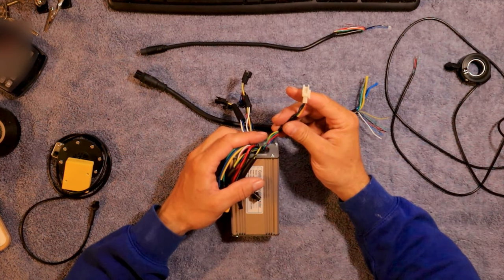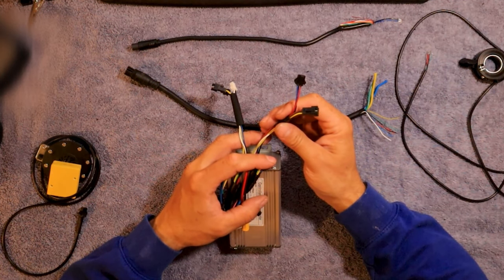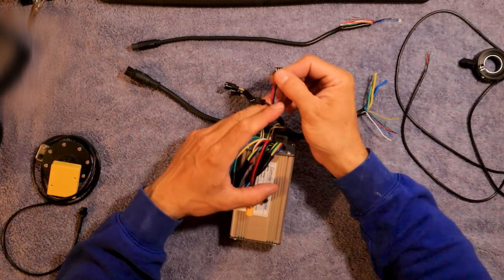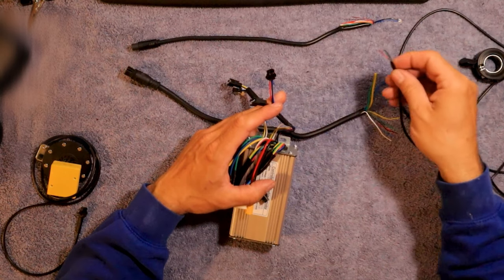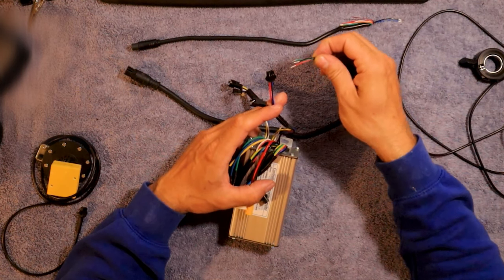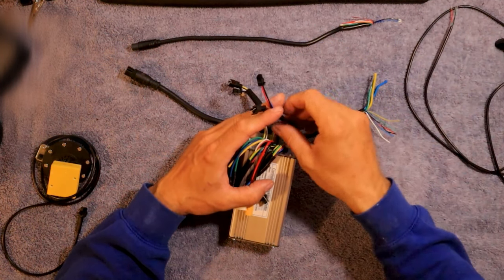This here is going to hook right up to the display — it's going to clip right into the display. This one here is going to be the throttle. Normally on the throttle there's a different colored wire here too. This red, blue and black one — that's going to be for the throttle. My end is clipped and I can't find it, but I'm going to have to hook the red to the red, the black to the black, and then the green to the blue. Yeah, that's for my throttle.